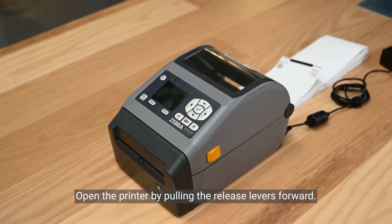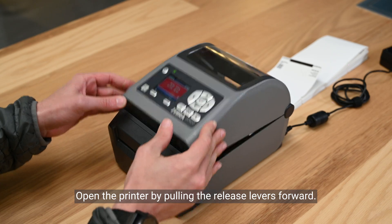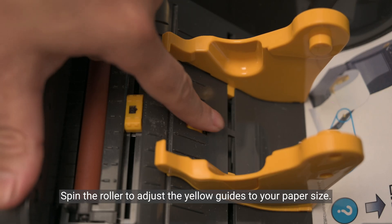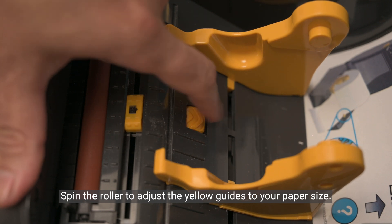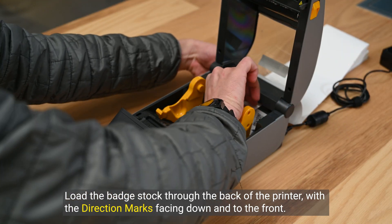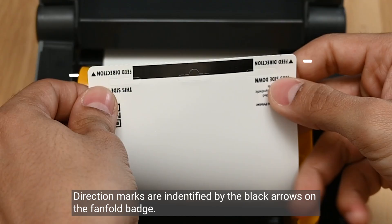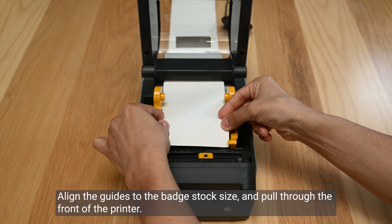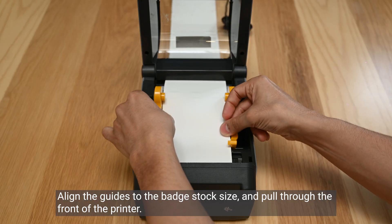Open the printer by pulling the release levers forward. Spin the roller to adjust the yellow guides to your paper size. Load the badge stock through the back of the printer with direction marks facing down and to the front. Direction marks are identified by the black arrows on the fan-fold badge. Align the guides to the badge stock size and pull through the front of the printer.